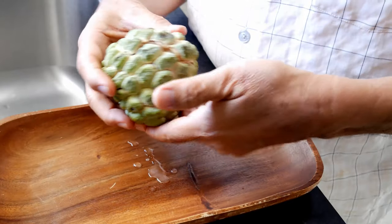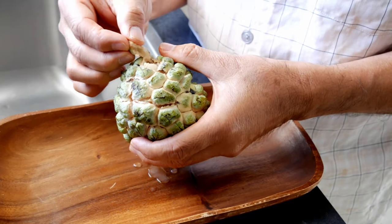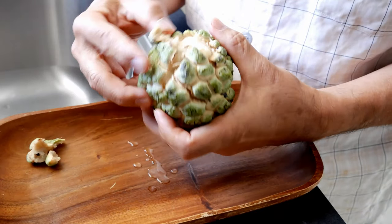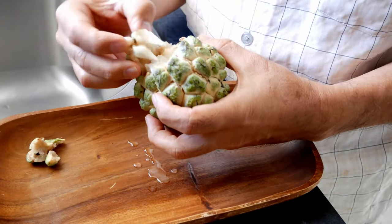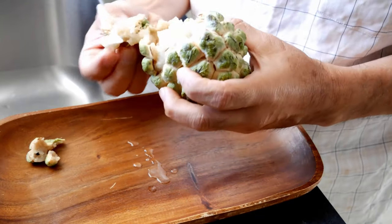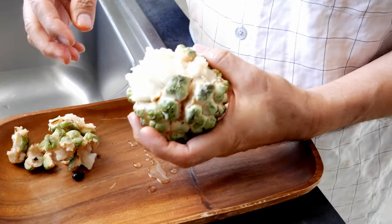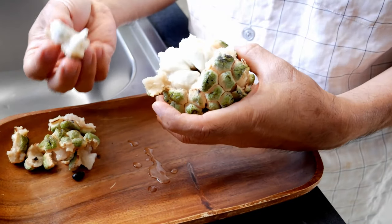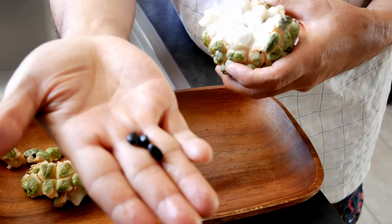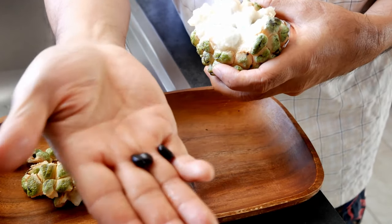The way you eat it, you would just peel off the skin like this. It's very sweet. Some people describe the taste as custard. The seeds — sugar apple mainly is grown from seeds.